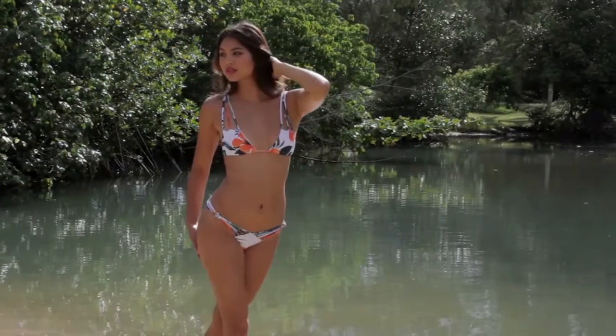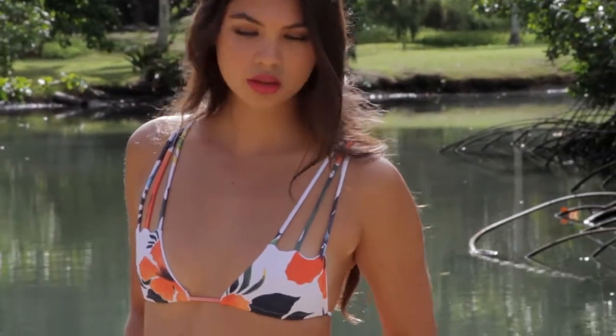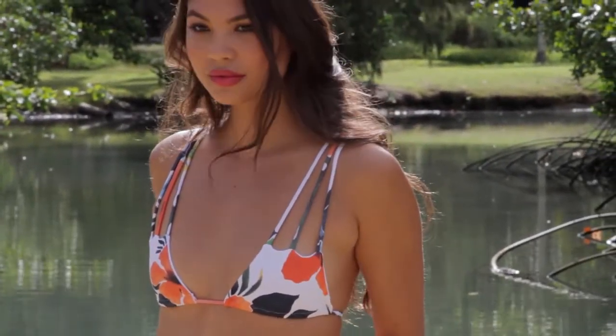Knotted 3-Strap. This bra-style top features a skinny 3-strap detail over both shoulders and ties at center back.